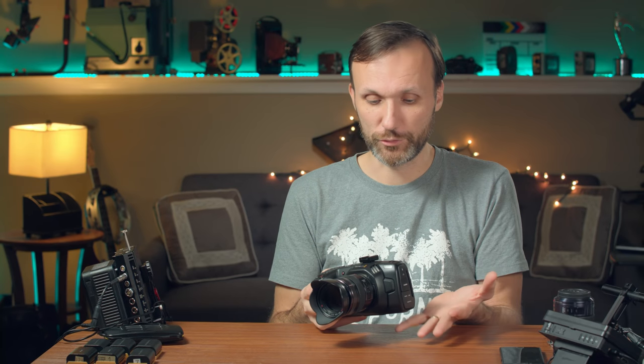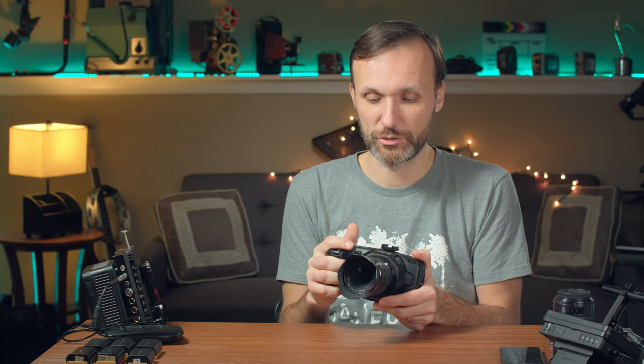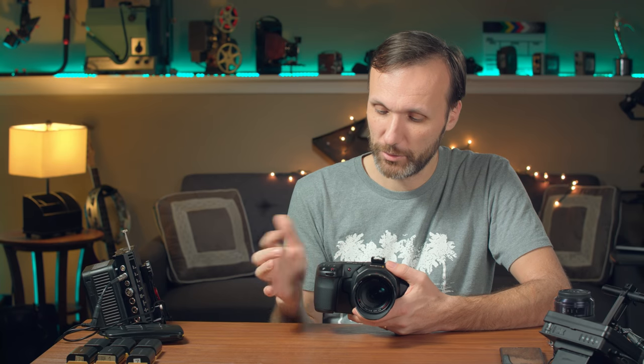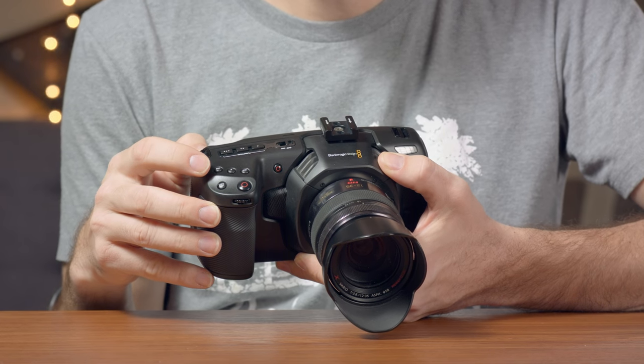The overall layout is beautifully designed if you're looking for a video camera. It has everything that a video operator will need and nothing more. All the buttons are dedicated to video. Even though it kind of looks like a DSLR at first glance, it's designed so that you can hold it in your hand and walk around with it. When it comes to the buttons, you have a record button, another big record button up here, ISO, shutter, and white balance settings.